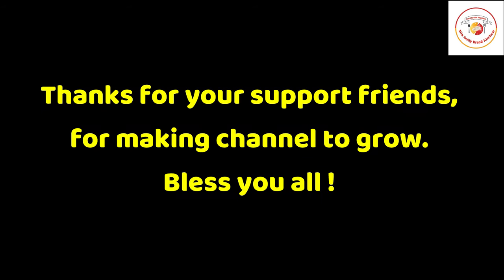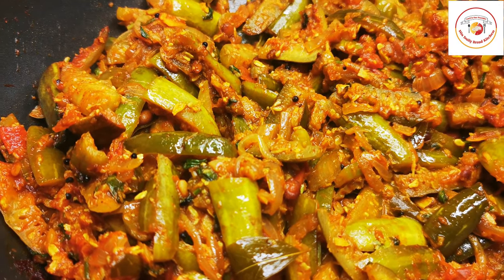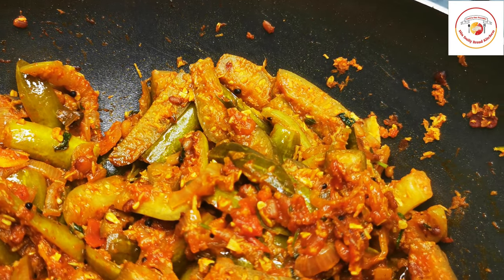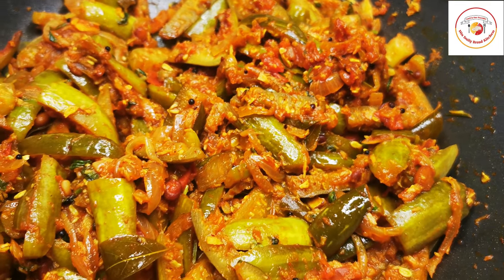Thank you so much for your great support and for helping the channel grow. God bless you all. Finally, our tindli sabji is ready — enjoy the recipe with rice, chapati, roti, or paratha. See you again in the next video, bye bye!